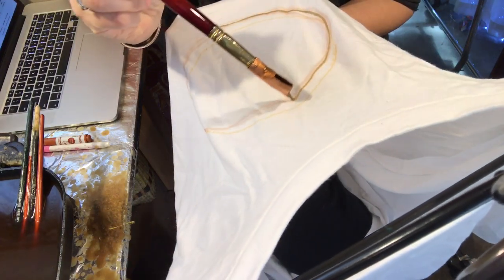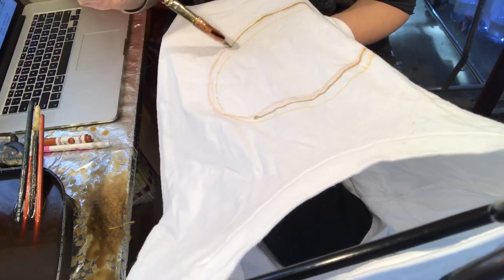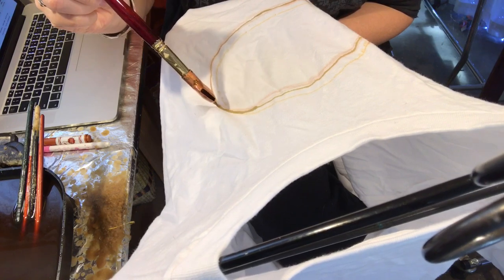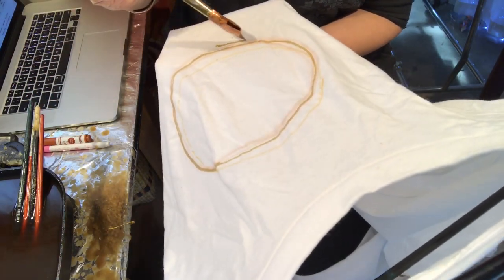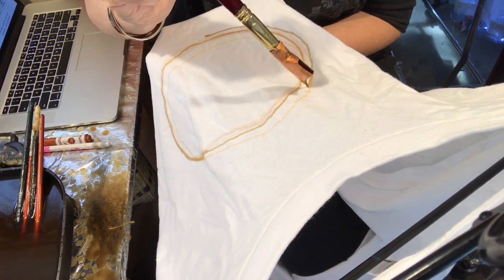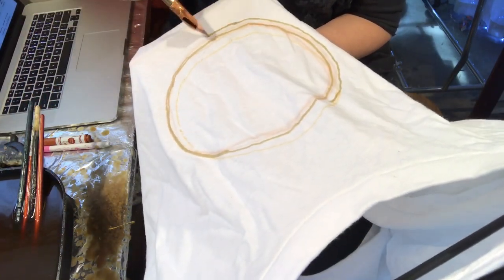This pen, this batik pen, is called a Tjanting — I think that's how you pronounce it. It is a special tool designed specifically for painting hot beeswax onto fabric. It's spelled T-J-A-N-T-I-N-G.